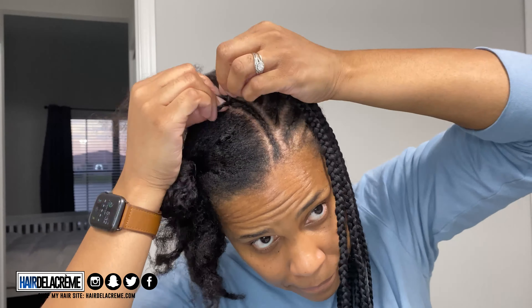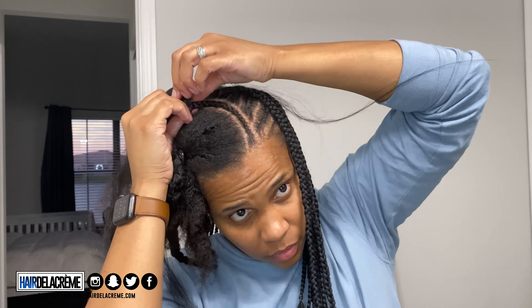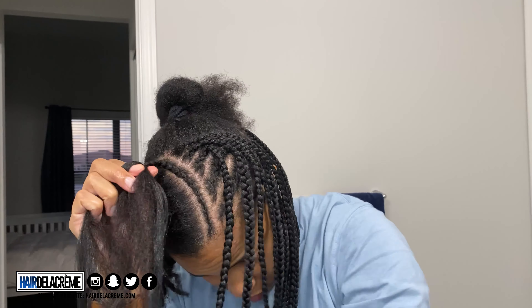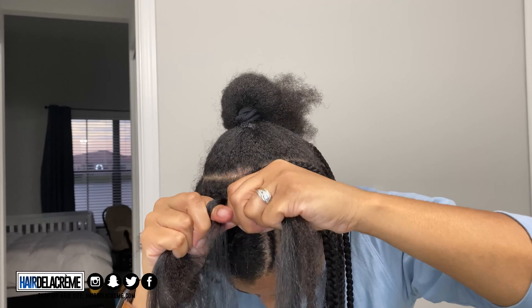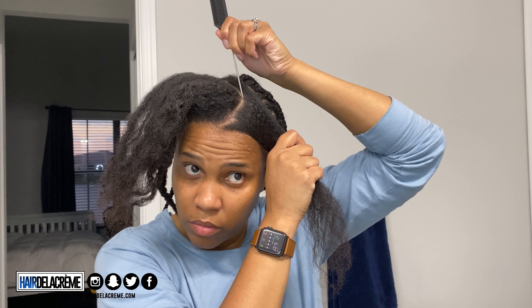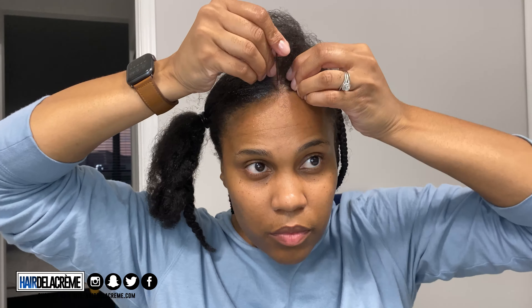Now that I have this part done, it's time to do the swoop-de-swoop part using the end of my rat tail comb to do my swoops. I feel like the end of the rat tail comb gives me a more accurate part than using the actual comb teeth. Then I'm going to continue with the same braid pattern — braiding my hair first, and once I get towards the edge of the cornrow, adding in my extensions.